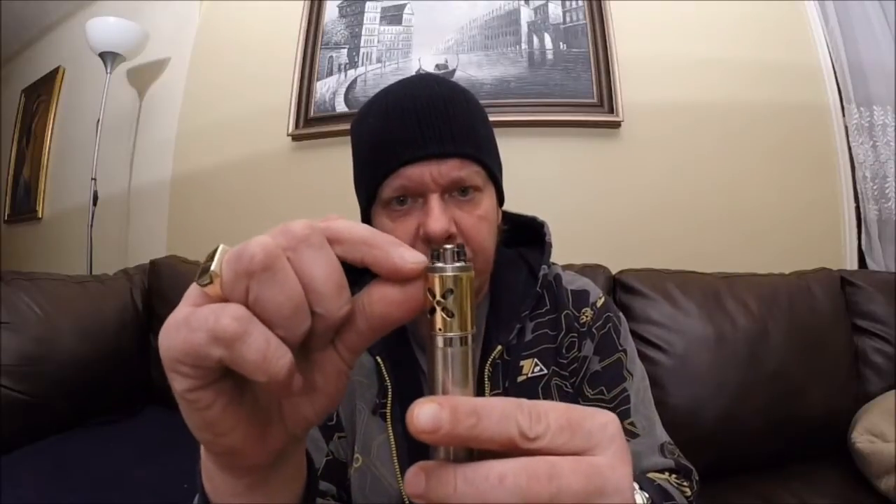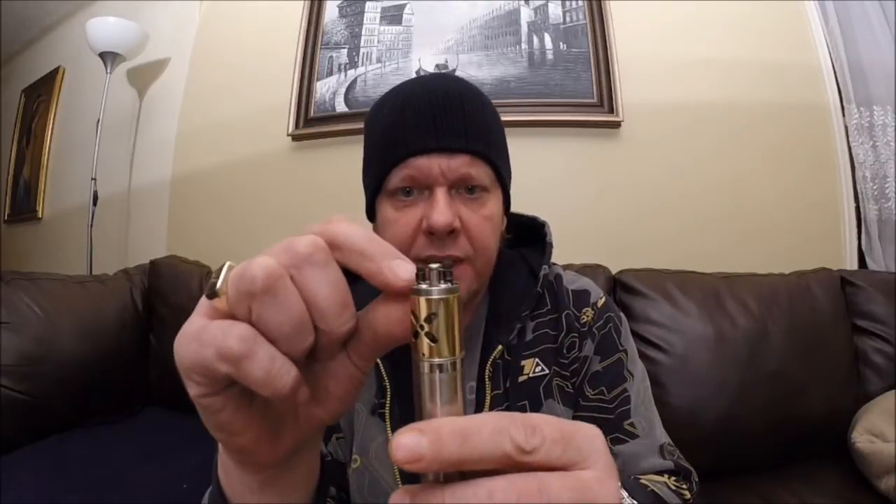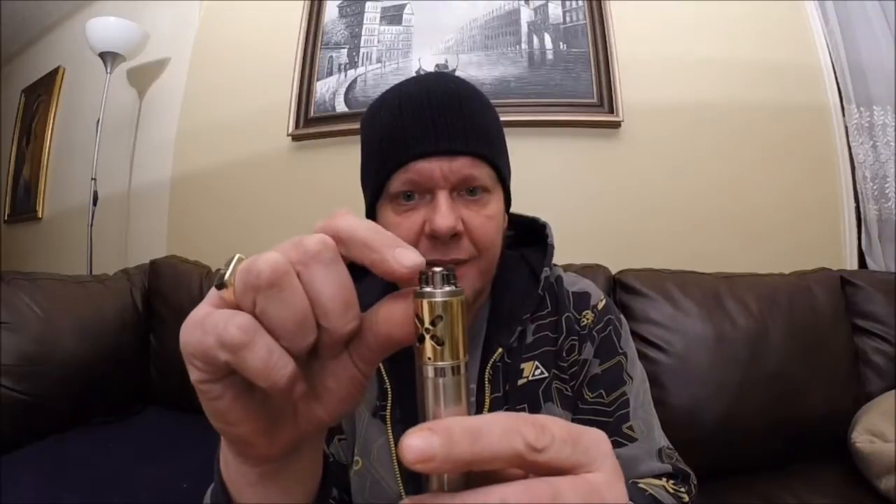What I was doing was trying to push my coils down because the airflow is actually pretty much at the deck level — it's really low. I was trying to smash my coils down so they were right in front of it, and it got a little bit better, but my coils are pretty much sitting on the deck, which is not great.